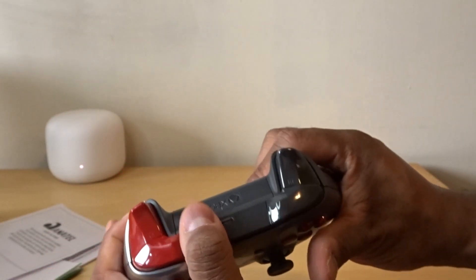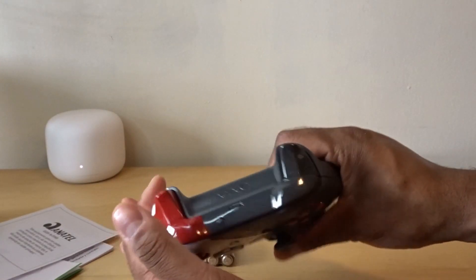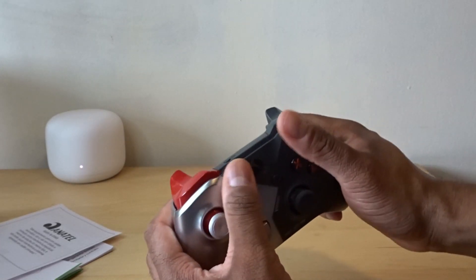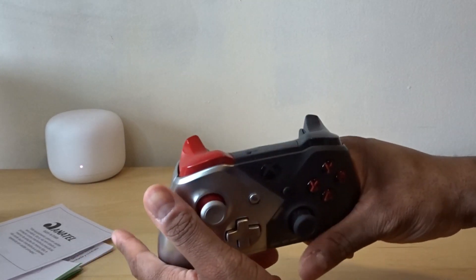Overall it's a solid controller. I would definitely recommend it if you're into something that pops out, you know — the white controllers can get boring over time. So it's just a short review, short in-depth.